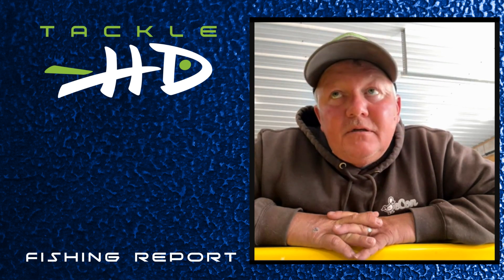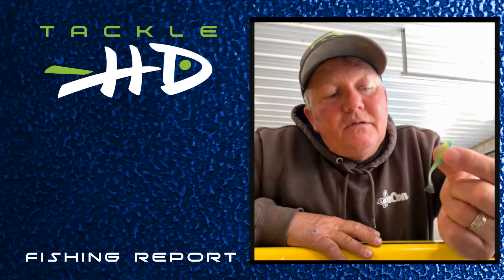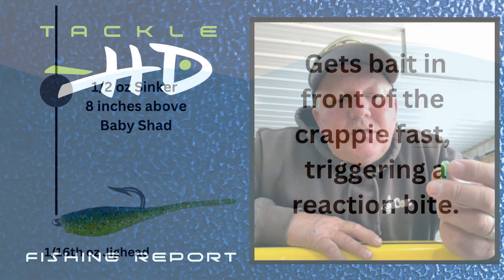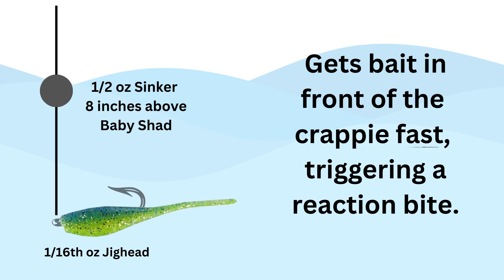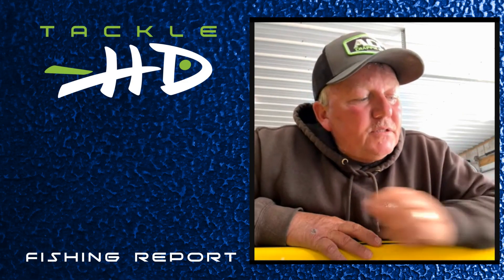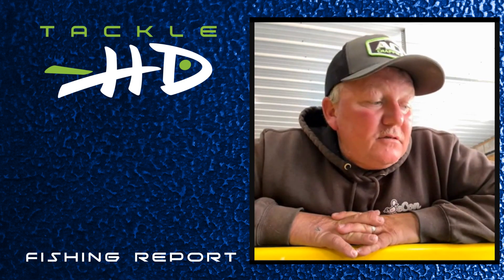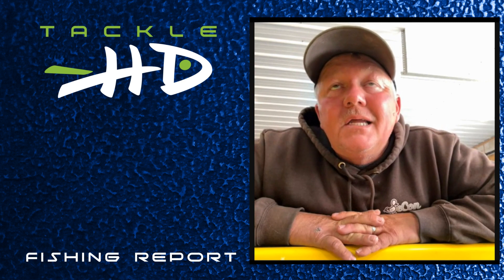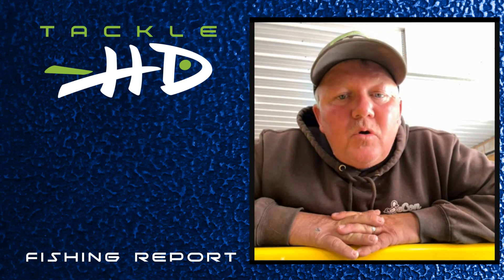This Tackle HD bait is the right size — it's a two-inch bait and they're eating it up right now. I'm using a half-ounce sinker above it and a 16-inch jig head below it. A lot of different colors are working, but the Baby Shad color has been working great for me. Just cover water — get into spawning creeks, any creek, any ditch, any pocket that's got a little bit of water in it is going to hold fish.